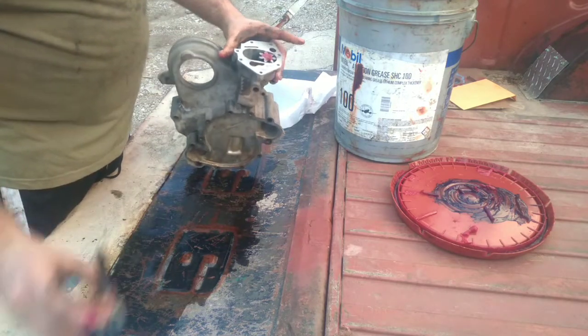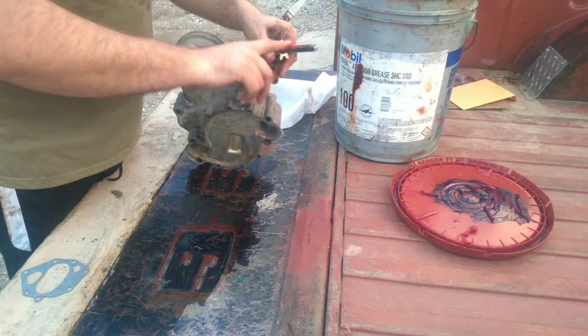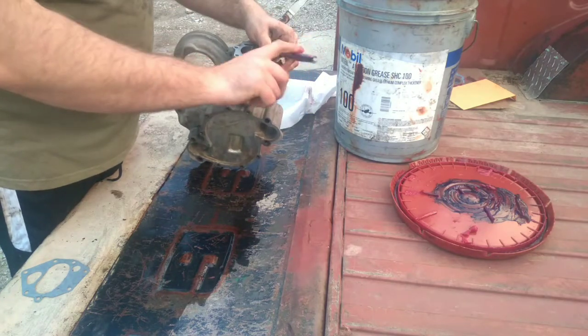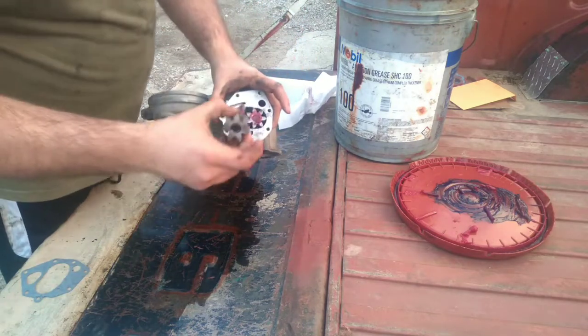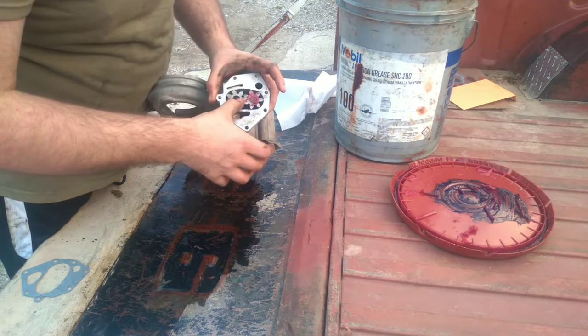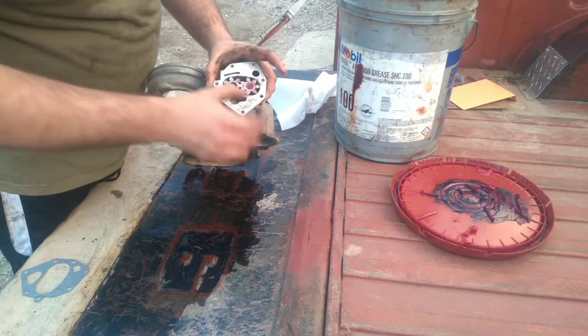Then we're going to take the drive gear and put some grease on the shaft. We're going to drop it down through its hole in time with the other gear.